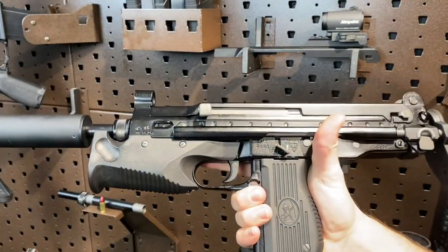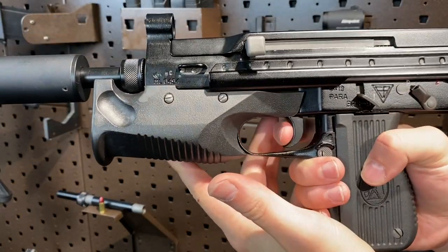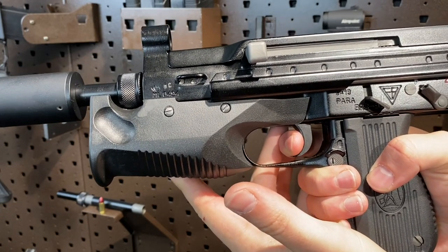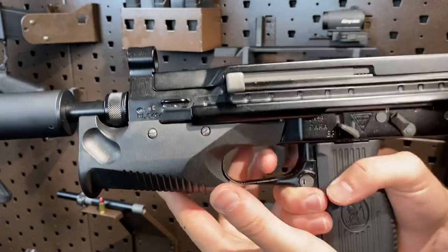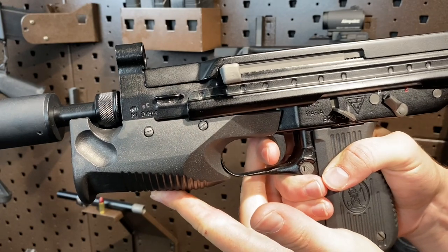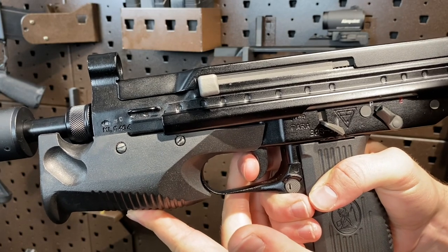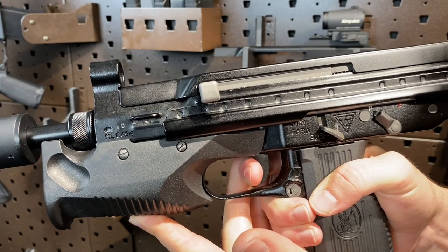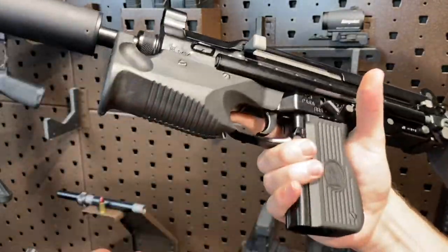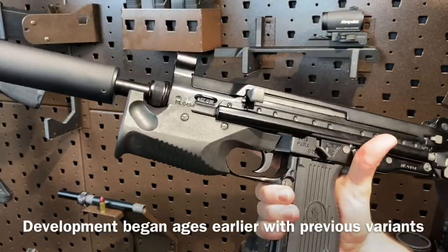And finally, the trigger. It's got quite the aggressive curve on it. It's got a bit of take-up initially, then some mush, and then it breaks — fairly light. There's a false audible reset that happens pretty early, but the actual reset is quite a bit further out, and then it breaks again. Not the best trigger in the world, but for what it is — a submachine gun developed in the 90s — they could have done a lot worse.